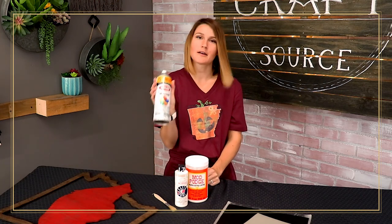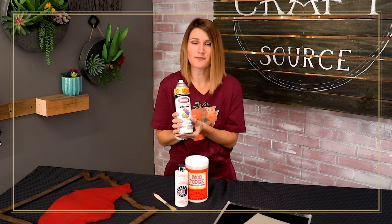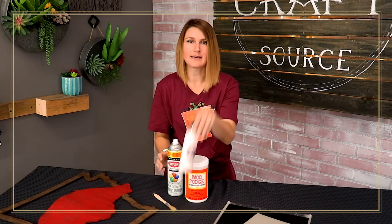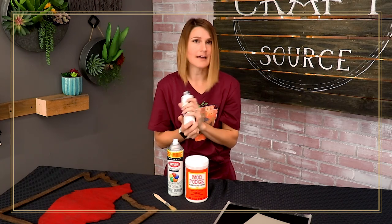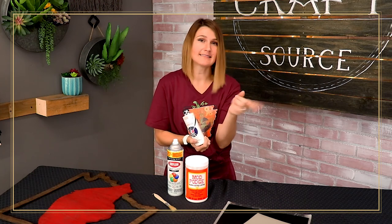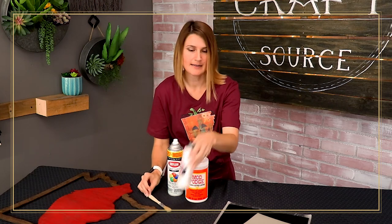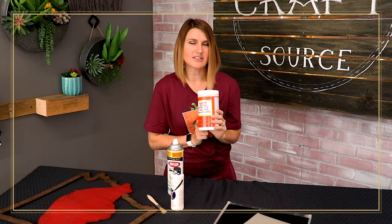I grabbed a clear coat to put over our painted design when we're finished — this is going to seal it and make sure none of the paint chips off. I have some basic white paint, Anita's all-purpose acrylic white. I'm sure any white you have in your cupboard would work just fine. I also grabbed some Mod Podge, which is my little secret to get nice sharp edges — I'll show you how that's done after I show you the different vinyls we're using.